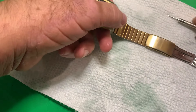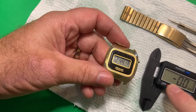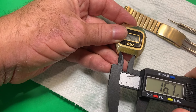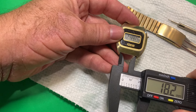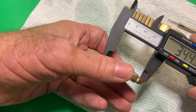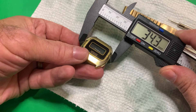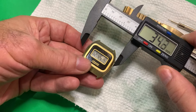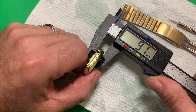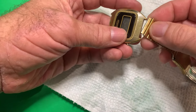In case somebody's curious about this and wants to know — this watch has a lug width of 18.2mm, a lug-to-lug of 34.4mm, a case width of 34mm as they made it back in the 70s, and a thickness of 9mm. Now we know what dimensions this watch was using. We'll get it back on the wrist.